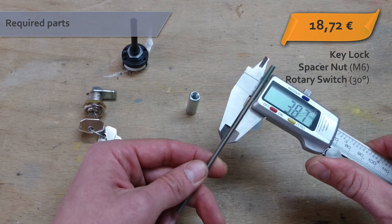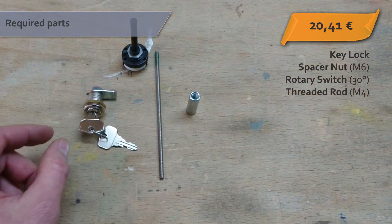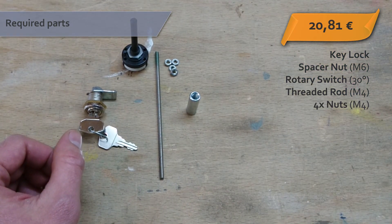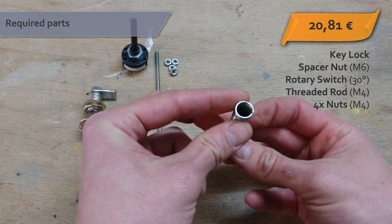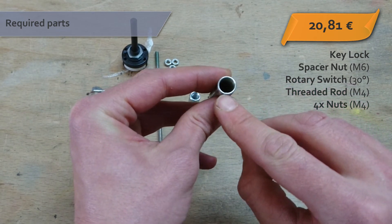You need a piece of M4 threaded rod and some fitting nuts. Also a common extension spring — make sure it has a right hand thread, which most springs have anyway.